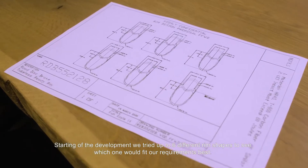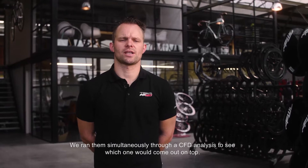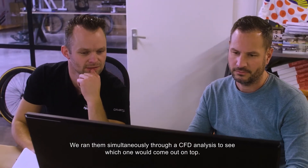Starting after development, we tried up to six different rim shapes to see which one would fit our requirements best. We ran them simultaneously through CFD analysis to see which one would come out on top.